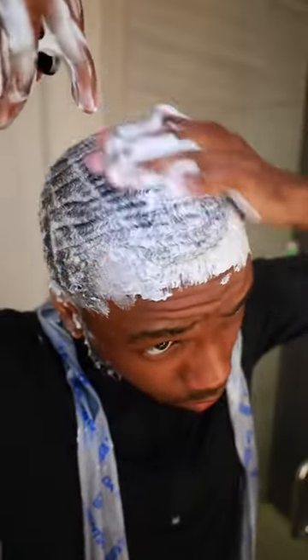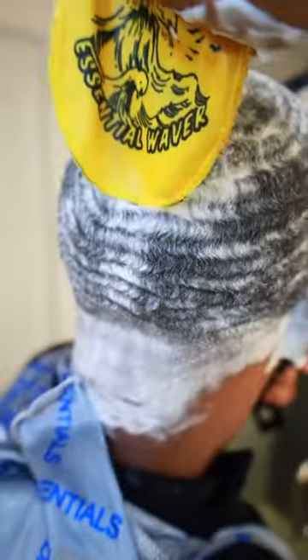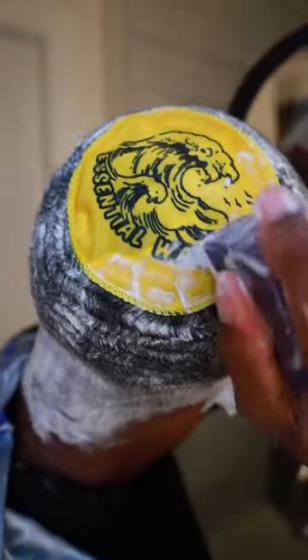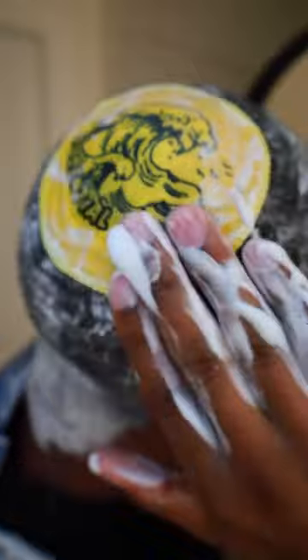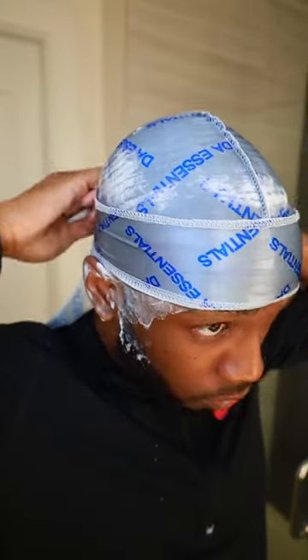Once you finish, use the continuous spray bottle to lay our hair down before we put the do-rag on. Adding water is gonna break down the lather, so it'll be easier to rinse out once you get in the shower. Once your hair is laid to your liking, we're gonna take our do-rag and rag up. This right here is the do-rag for my crown for extra compression. I'm gonna wet it so it can have a sticking effect to my hair so it doesn't slide around.